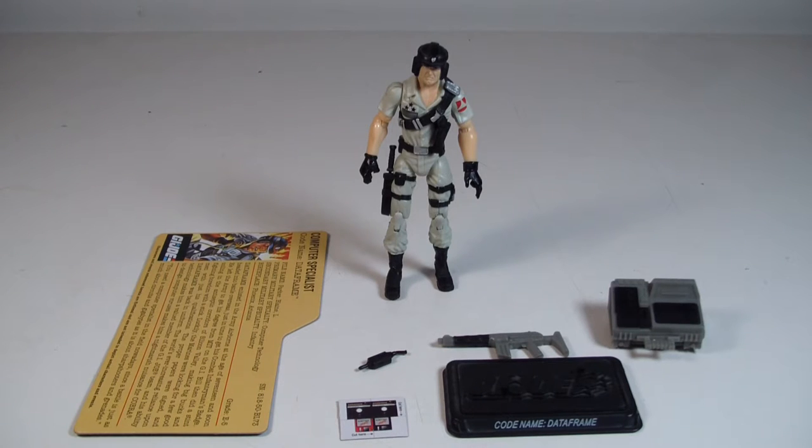What's going on everyone, it's me here and today's review we're going to take a look at - I'm going to refer to him as Mainframe. He was renamed and repackaged as DataFrame in this two-pack for some reason. I'm not sure why they decided to do that, but his new name is DataFrame. I'm just going to call him Mainframe. So we got Mainframe here and this was part of a two-pack with Beachhead back in 2008.